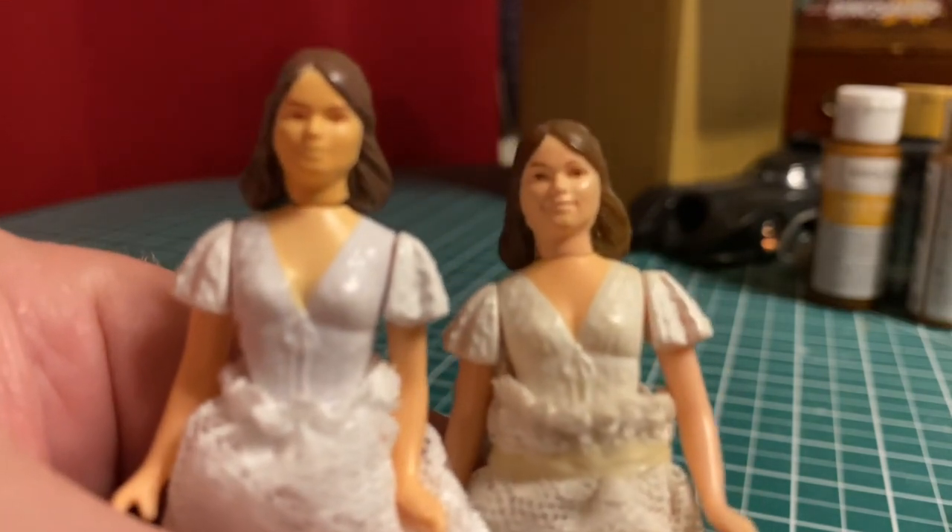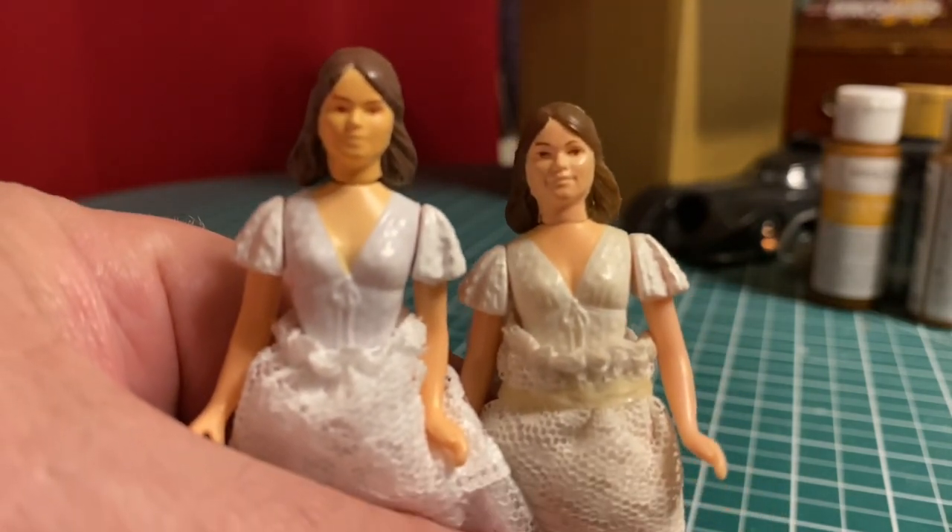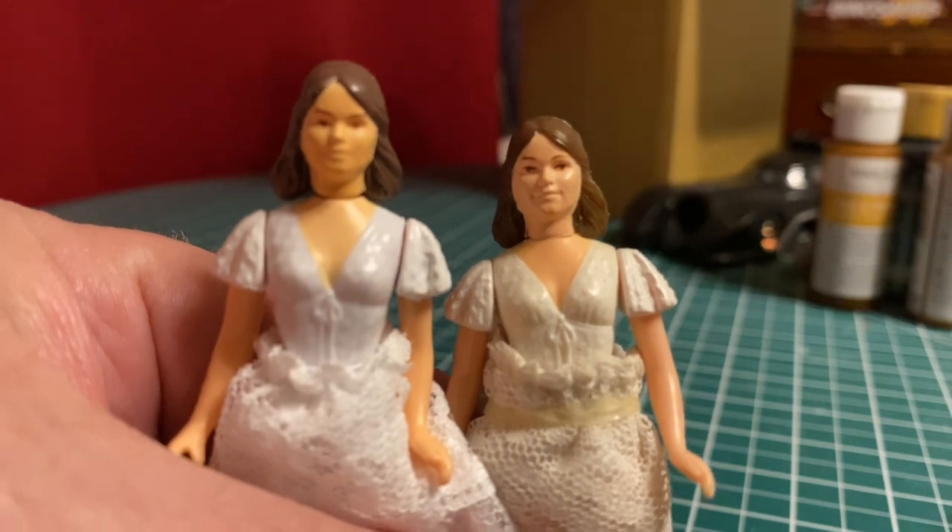So that is a look at the retro Indiana Jones Marion figure. Pretty awesome to get this one.